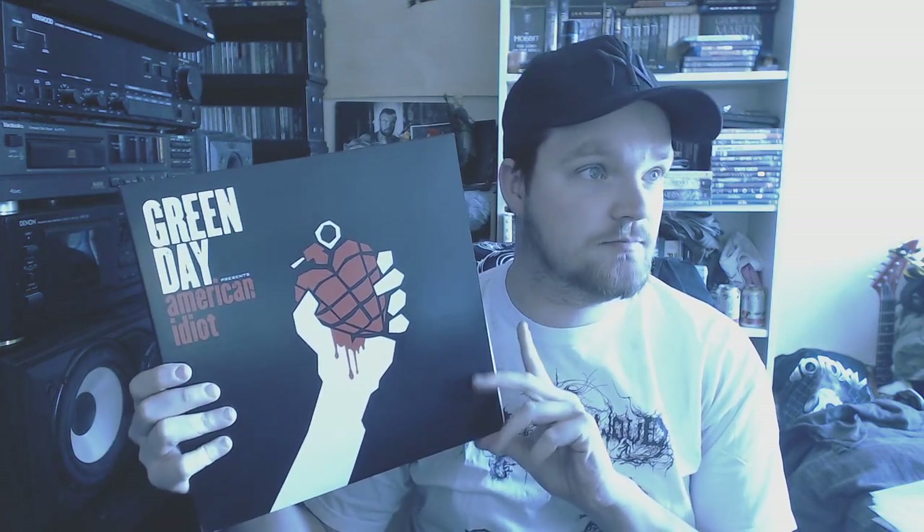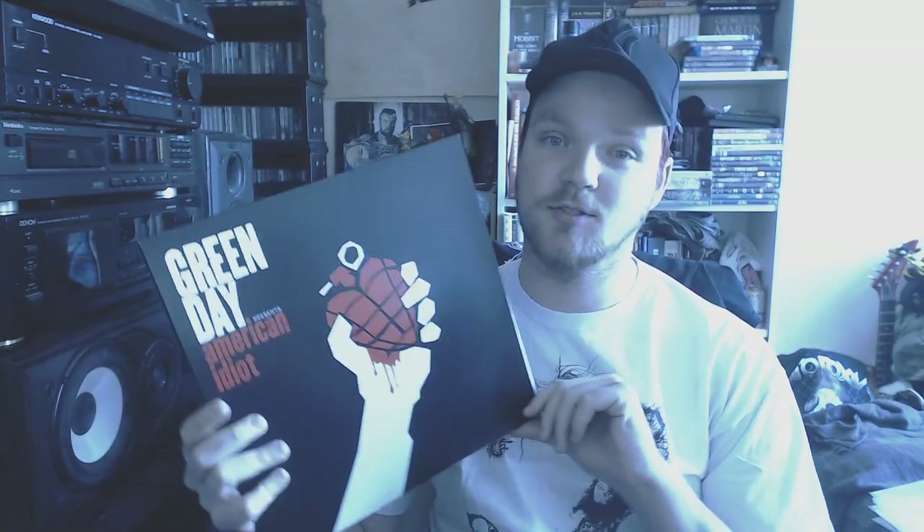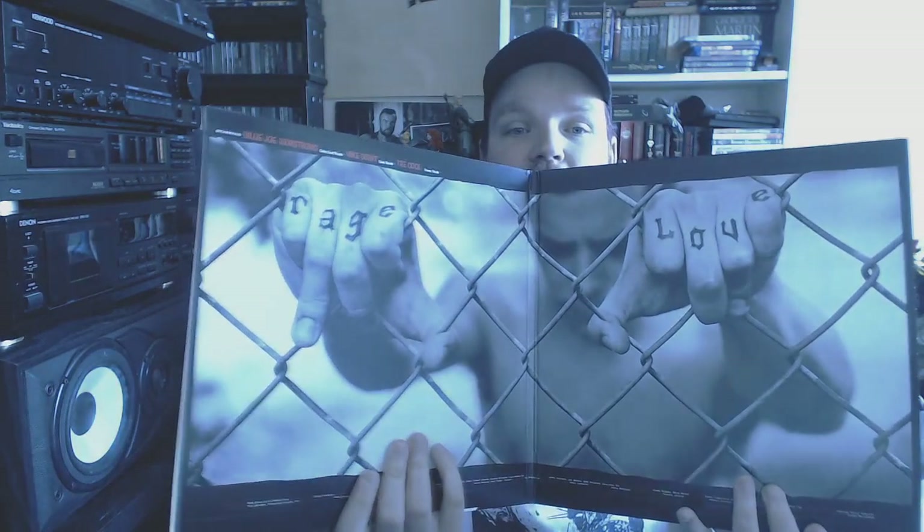Let's continue with Green Day, American Idiot. Green Day has been a big part of my life — this was actually how I got introduced to live concerts. This was my very first concert ever. Needless to say, it was an eye-opener and pretty awesome music to this day.